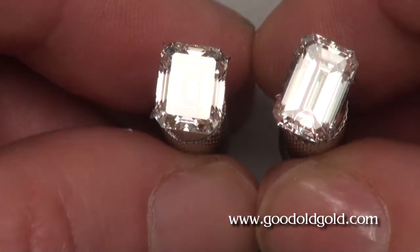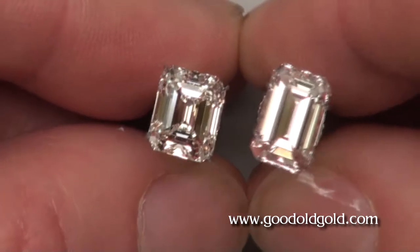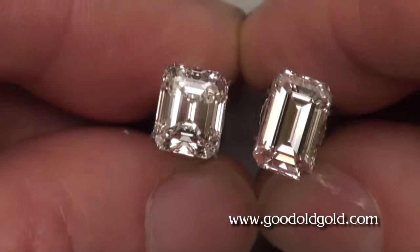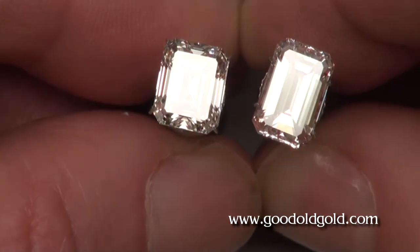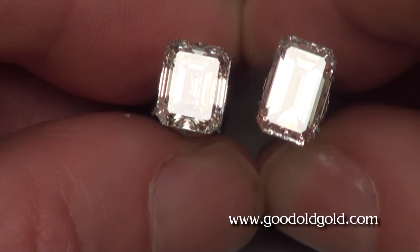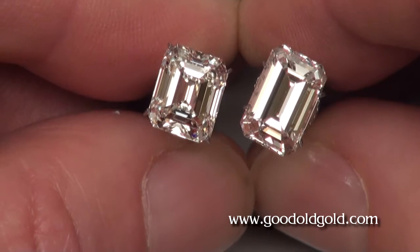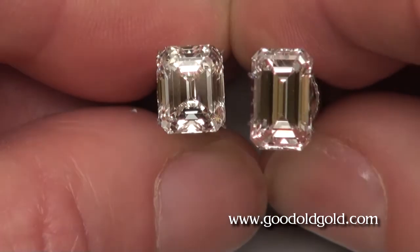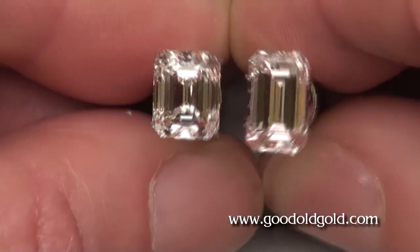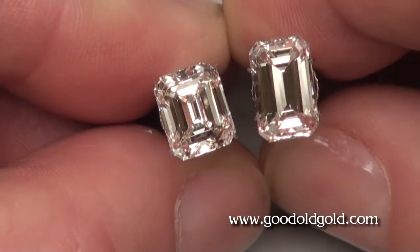Here is a diamond similar in weight — these two are similar in weight now. This diamond also has phenomenal optics, this one on my right. But this is a 1.48 to 1 ratio, and it's right around the 3.13 to 3.15 in weight, and there's a J/VS1. That's a 1.48 to 1 ratio, which is a ratio that's very desirable in emerald cuts generally.